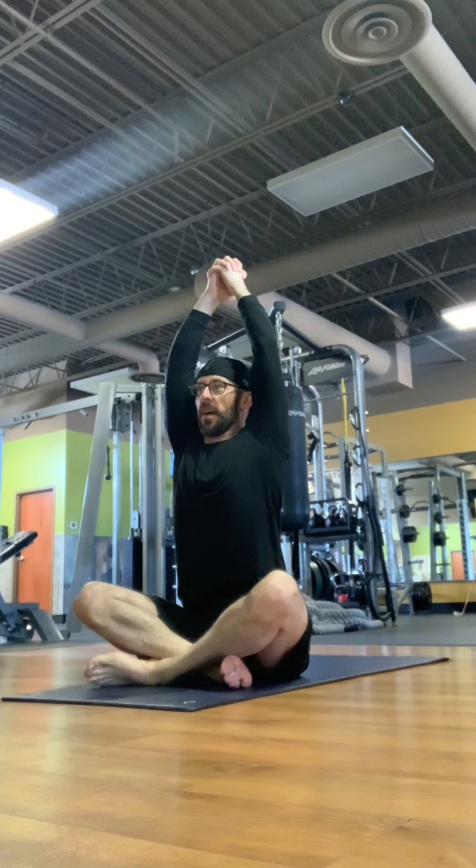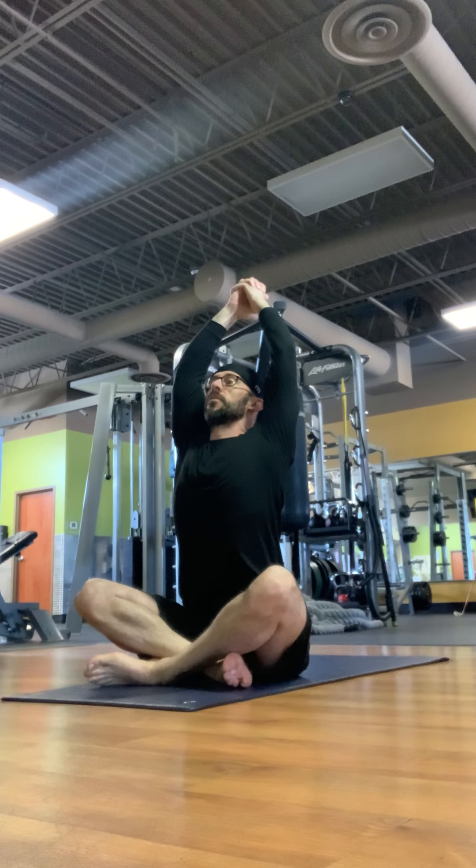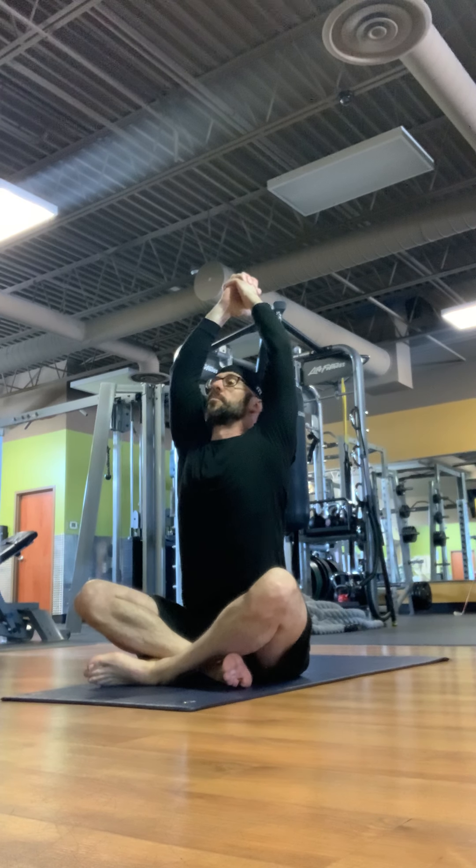Then breathe out, back up, and then breathe in and look up at the ceiling — really try to point your chest up as high as you can, arching your back, and breathe out.